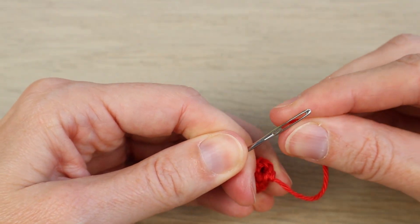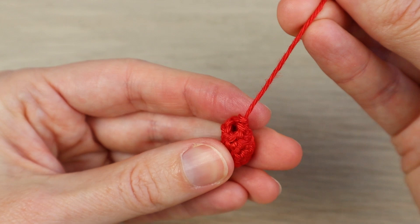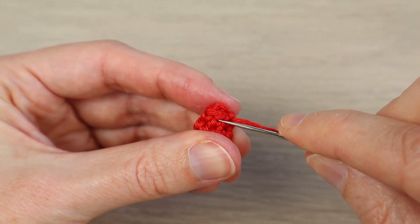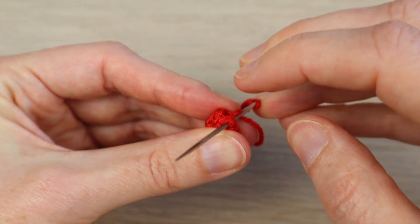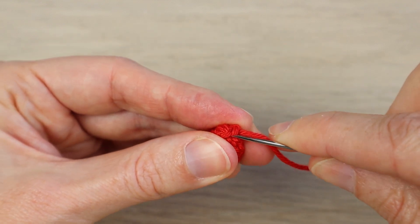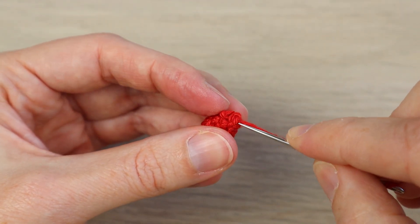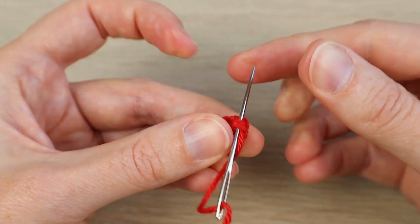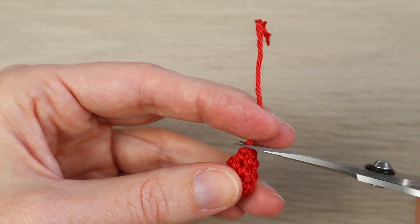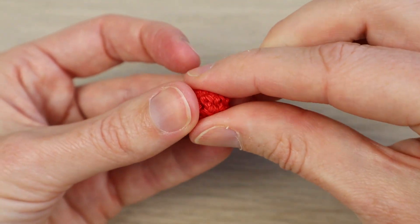Take your needle and we're going to sew the end closed with a little drawstring sewing — go into the next stitch, out through the next stitch, repeat all the way around, then sew to the middle and cut your yarn. And that's our little strawberry shape!